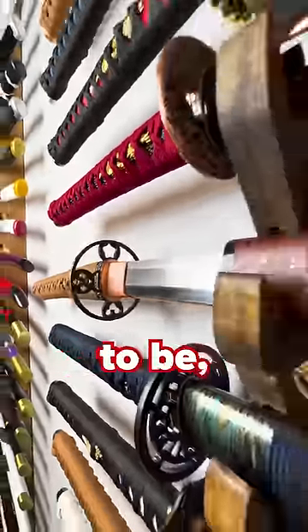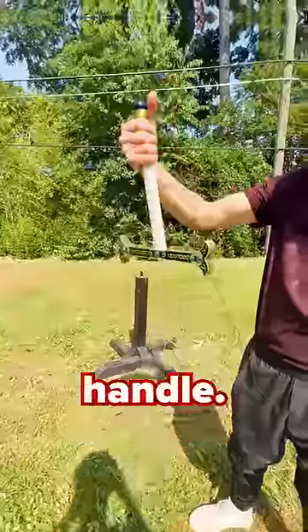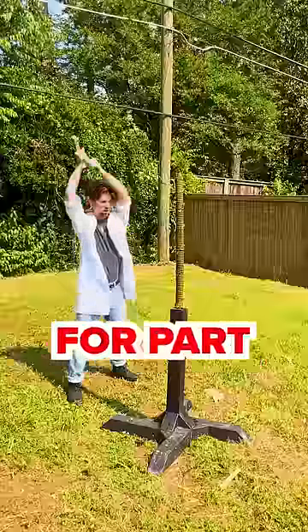Most of our dulled katanas don't need to be full tang, since they're only for display. The Yoru is too, but the blade is so massive that if it wasn't full tang, it would split in half at the handle. To see how this big boy slices, subscribe for part two!